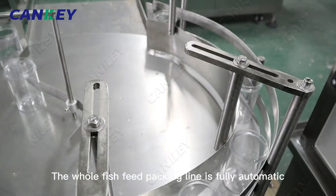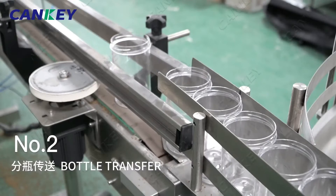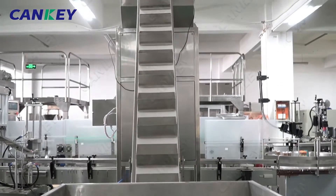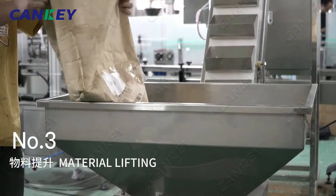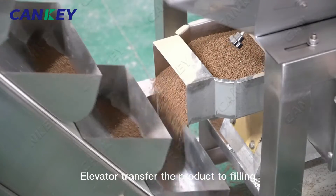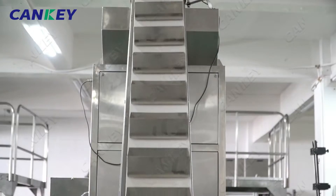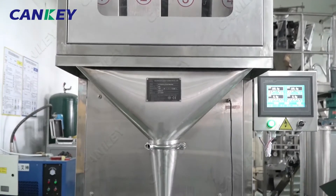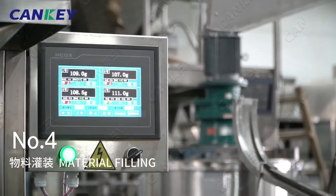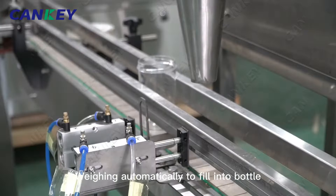The whole fish feed packing line is fully automatic. It includes bottle arranging and feeding from the beginning, elevator transfer of the product to filling, and weighing automatically to fill into the bottle.